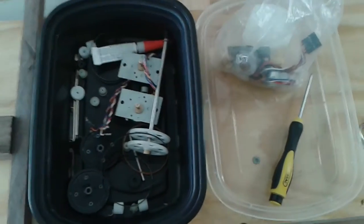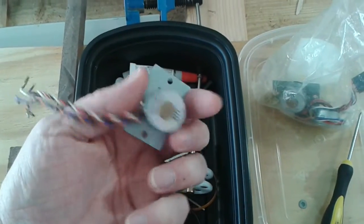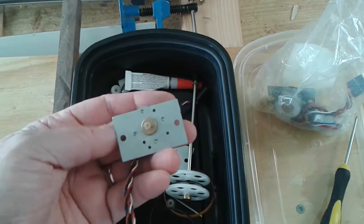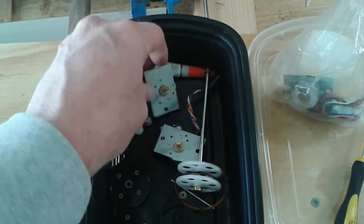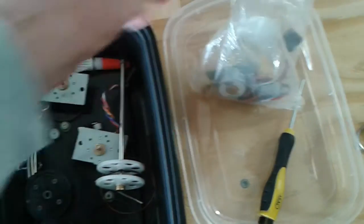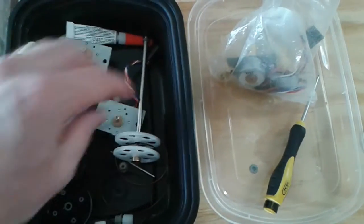Here's an interesting box of parts. I've got some little stepper motors — I don't know where they came from, I've had them for a long time. I've got four of these things. They're unipolar stepper motors but they can work as bipolars too.